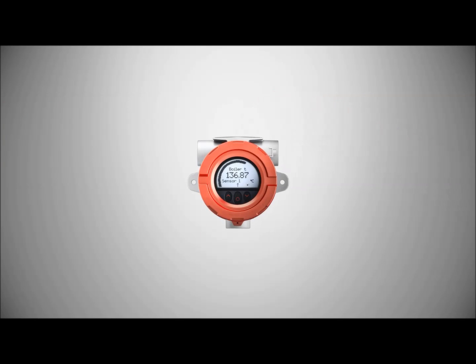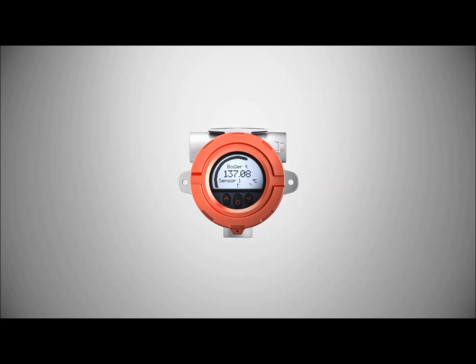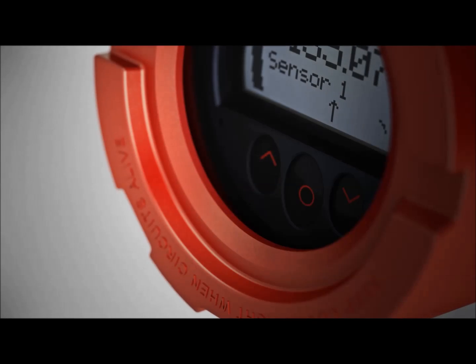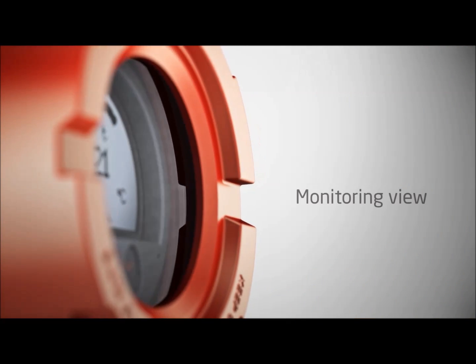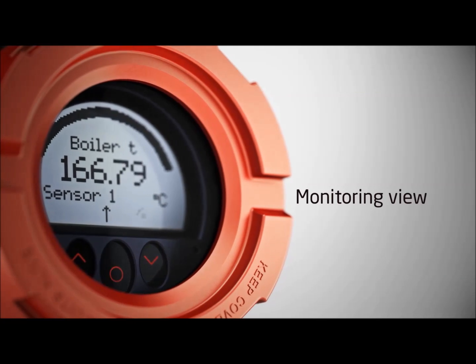Introducing a uniquely designed temperature transmitter with integrated digital display. The innovative local operator interface features three optical buttons that work even in harsh environments. Through the impressive 60mm high definition display, you can easily monitor process values.